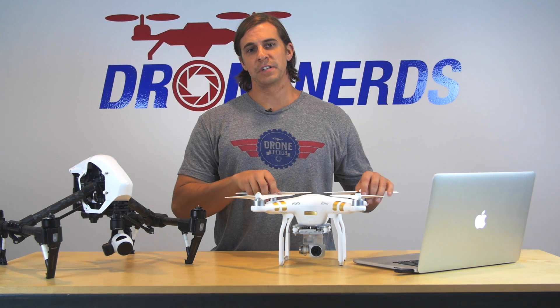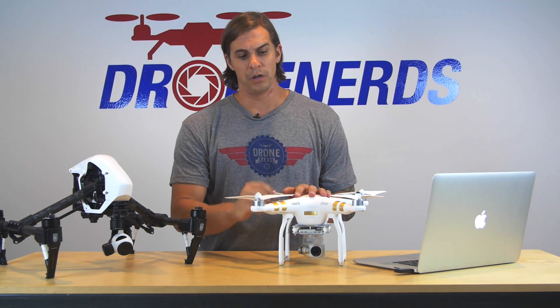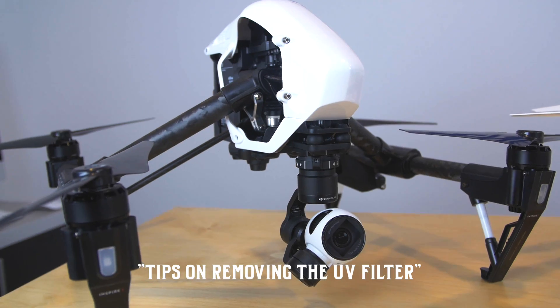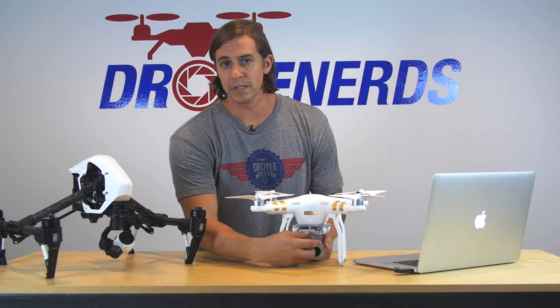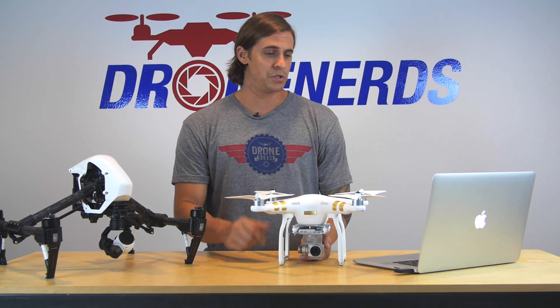Hey guys, Chad from the Drone Nerds Academy today. We're going to talk about the filters that go on both the Phantom 3 and Inspire. We get a lot of phone calls from customers saying that they have a tough time getting these off — sometimes they can be on there a little bit tight from the factory, or maybe you put it on and it was a little bit tight once you put it on.